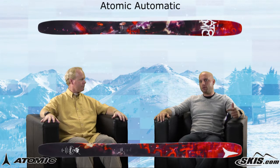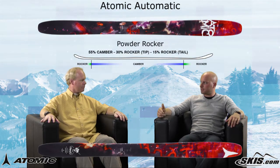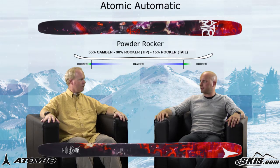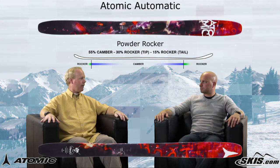We've got a powder rocker here — 30% rocker in the tip, 55% camber, and 15% rocker in the tail. And that's all designed for the big mountain skier who will need some stability at higher rates of speed.